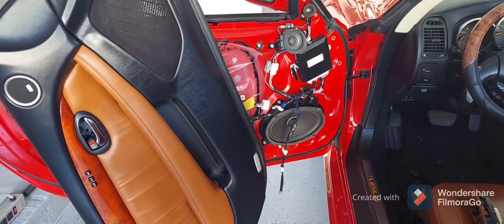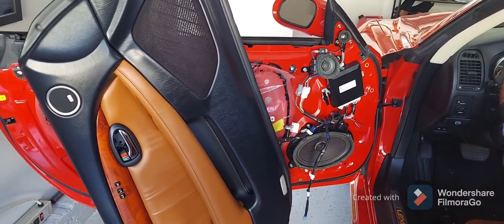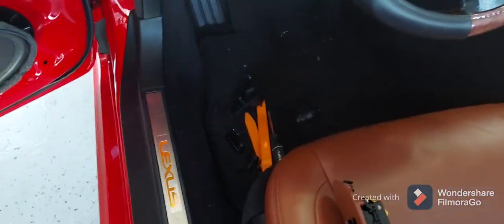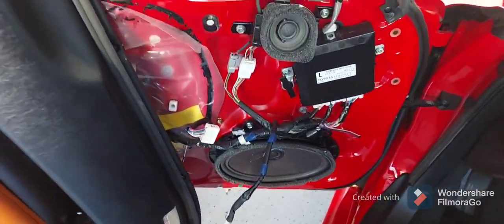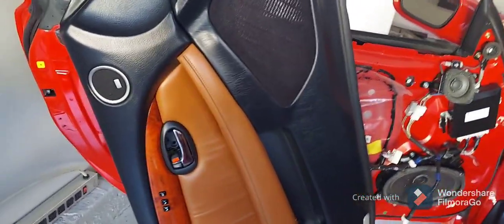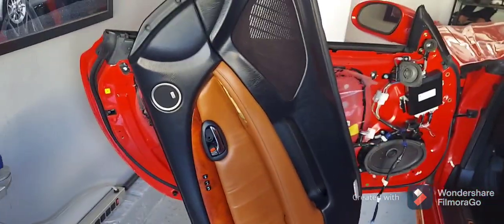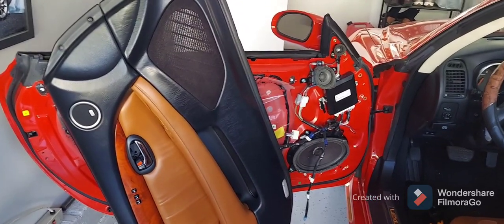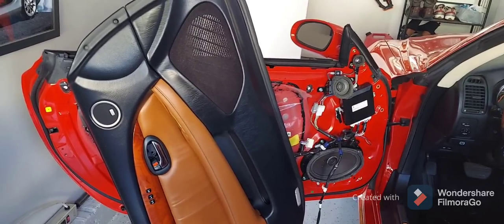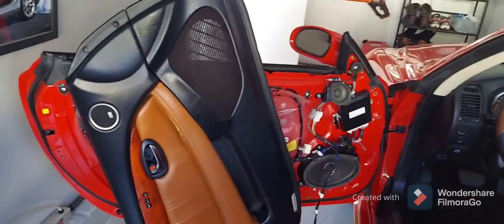If you want to know how I took the door panel off, watch my other video — it's very simple. There are a few items you need to take off: the controller for the windows and doors, a few little plastic brackets, a cover, and a total of five or six screws inside that you need to unscrew. Make sure the window is all the way down — I learned that the hard way last time. Take all the screws out, then pull the panel up a little bit, out a little bit, and then up to release it.